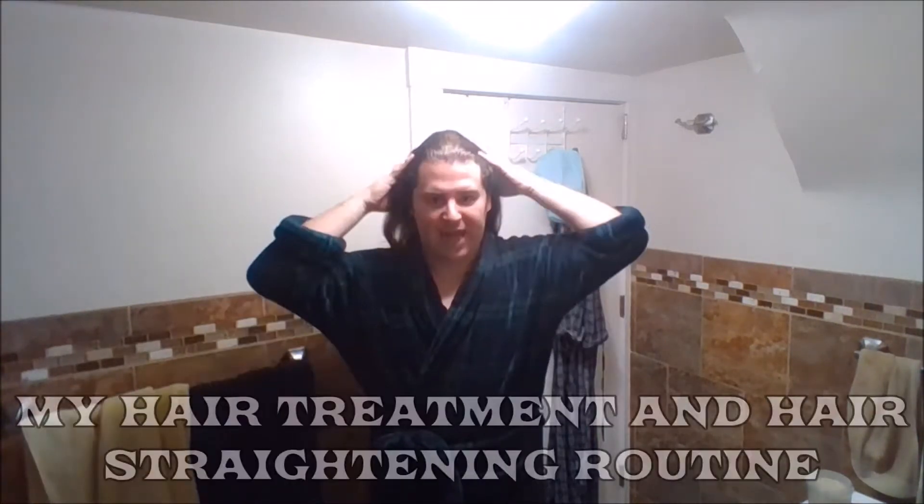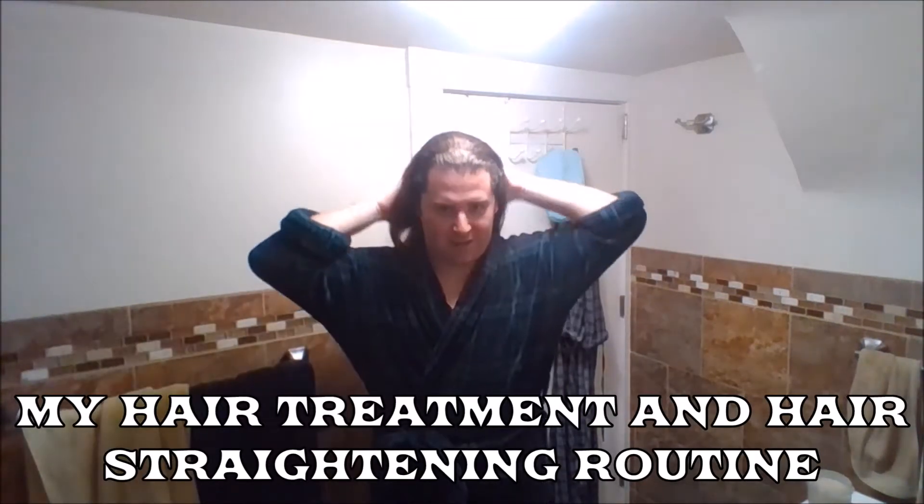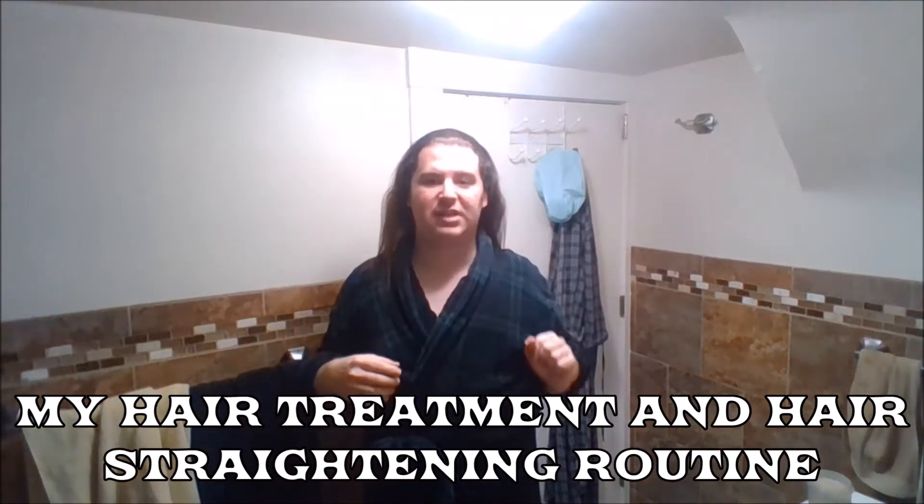Hi guys, it's Justin Gandaro, welcome back to my channel. Tonight I'm going to be flat ironing my hair. Before I start flat ironing, make sure you have a comb and you comb out all the frizz — there might be tangles, but once you put this on it's gonna be really cool and feeling nice.